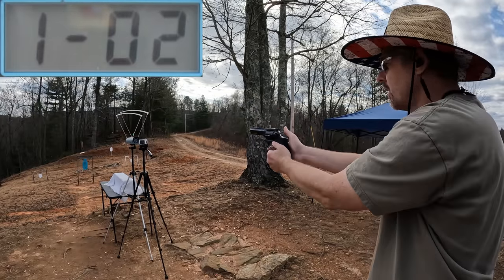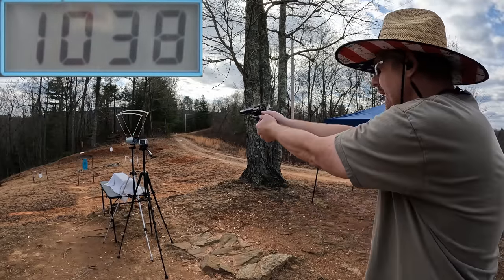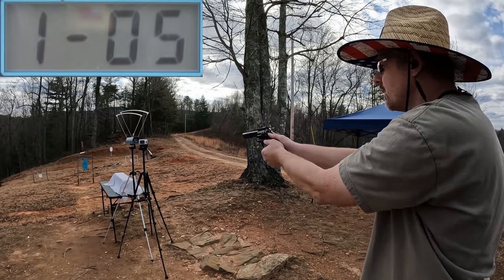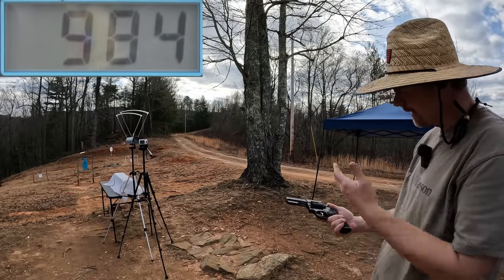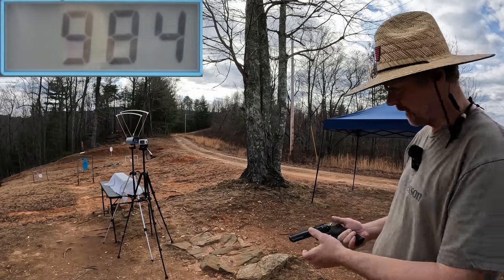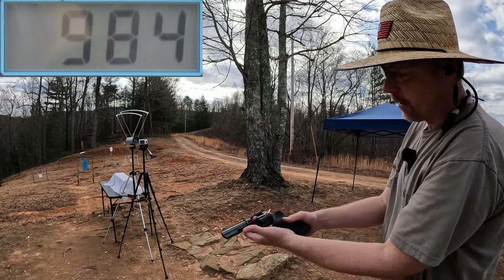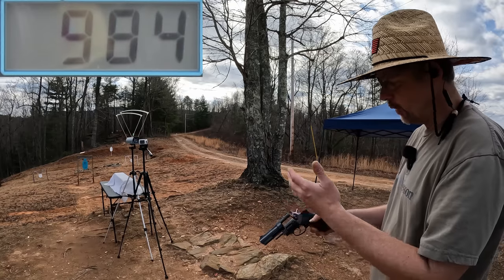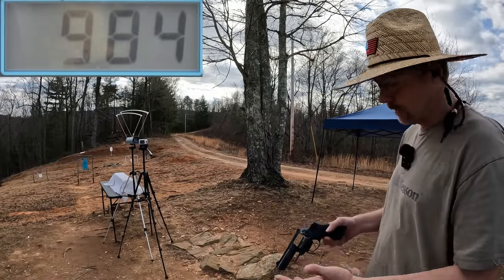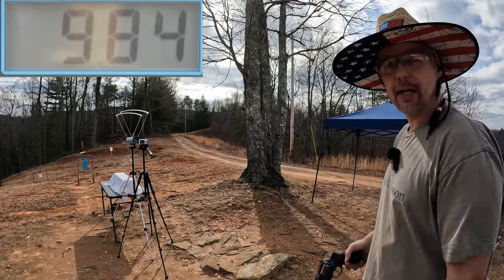So the .38 Super velocities came in at 1060, 1110, 1038, 1083, and 984 — very inconsistent, all over the place. I can even hear the difference. As far as ejecting, they eject just fine — nothing getting stuck at all. Now, one thing you'll see if you check out Paul's video is that sometimes the same ammo won't fit in different brands of revolvers. This Federal American Eagle fits the GP100 fine and it fit my Taurus 605 just fine.